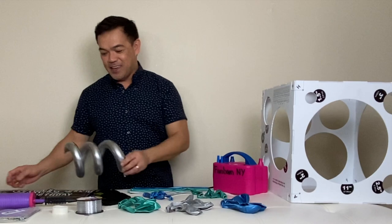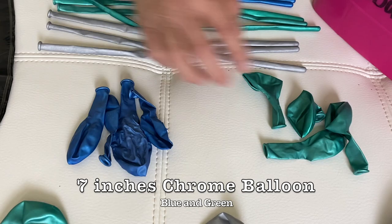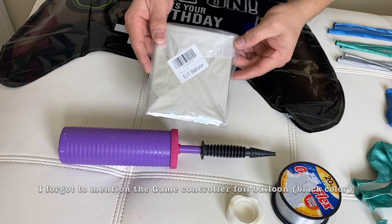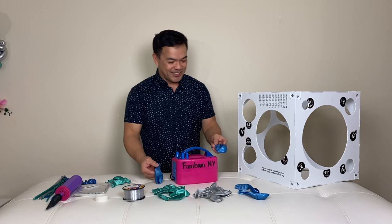Materials: we have chrome balloons — 11 inches in green, silver, and blue — and another chrome balloon in 7 inches, blue and green. Also 260Q chrome in silver, green, and blue. We also need the number 13, which is 40 inches, and some nylon or fish line.